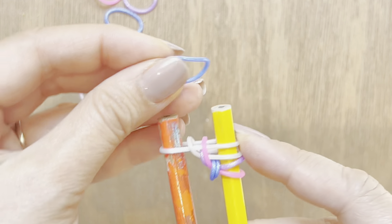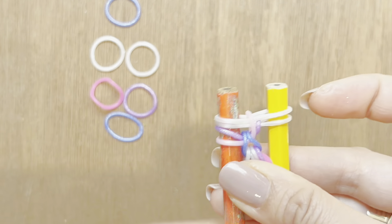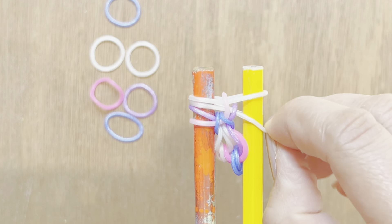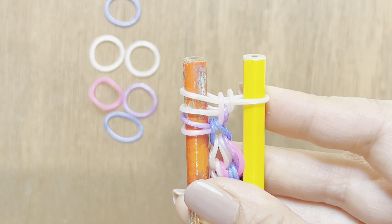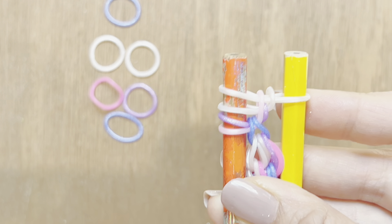Now this is where it kind of alternates. We're going to go left, right, left, right — the white alternates left, right, left, right. So now I'm going to take my white band and place it on top. Before we worked on this side, so now we're going to work on the right side. I'm going to take my purple band, put it on top, take my white band, then pull up my pink band — all on the right side. Now I'm going to take this last bottom white band and place it on top. You should have one white band on the right side, and two whites, a purple, and a pink band on the left side.